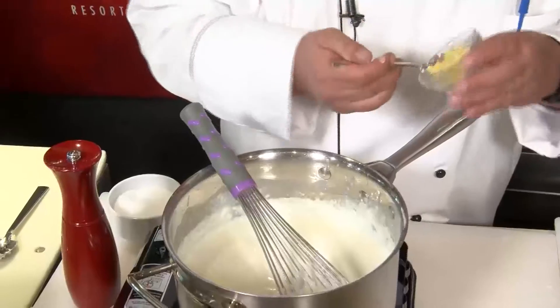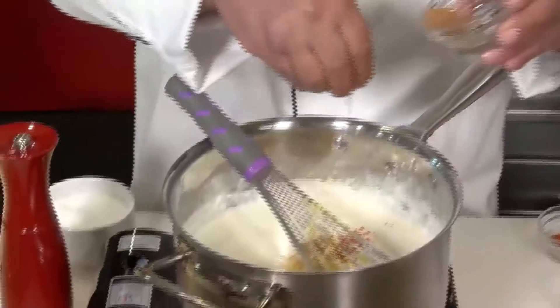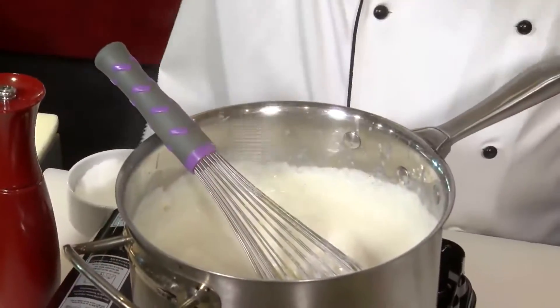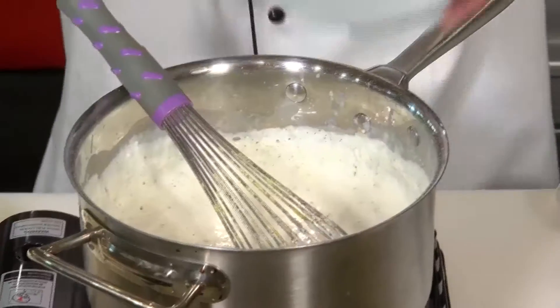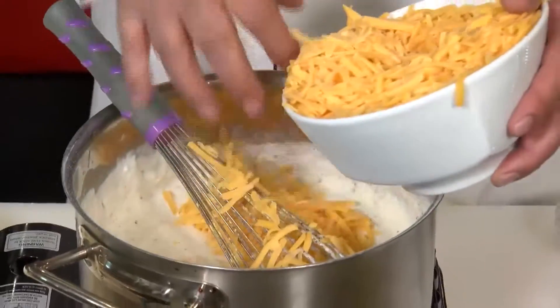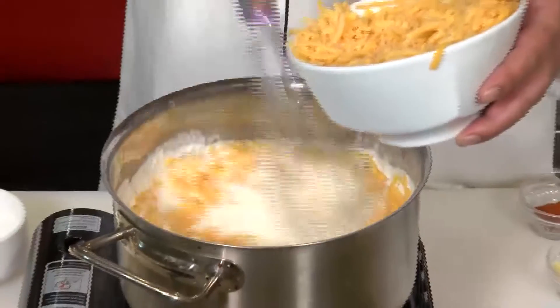Next, to season: one teaspoon dry mustard, pinch of cayenne pepper, pinch of nutmeg, a little kosher salt, fresh ground black pepper. Keep it at a simmer and we're going to start melting in our two cups of shredded sharp cheddar cheese. It's a nice thick bechamel.